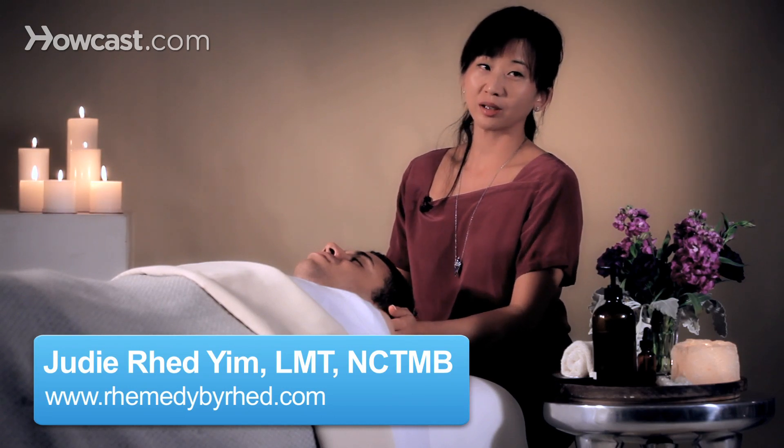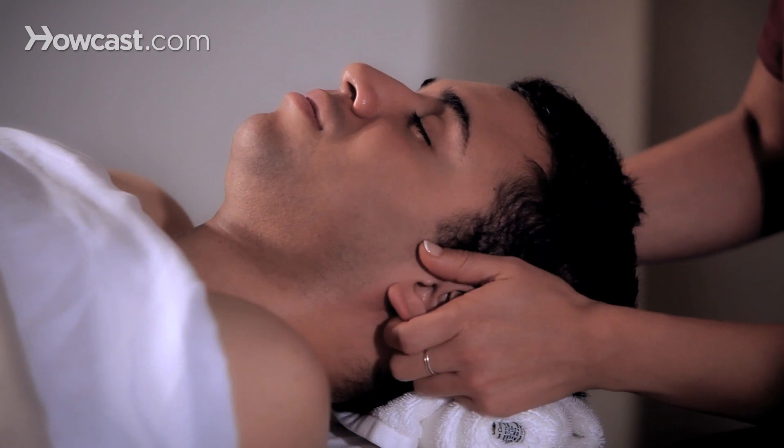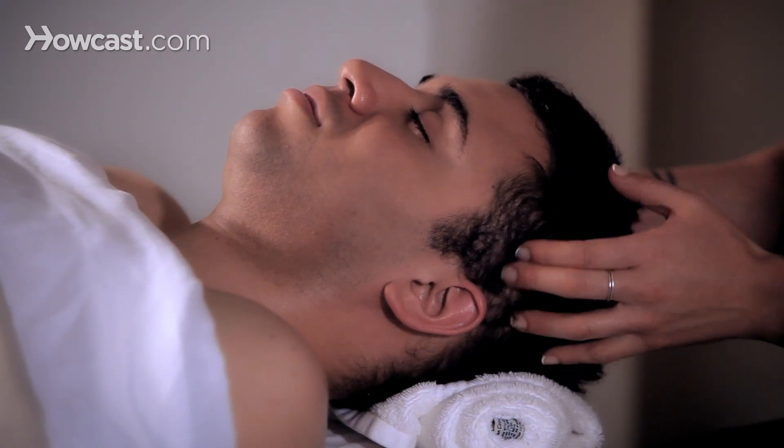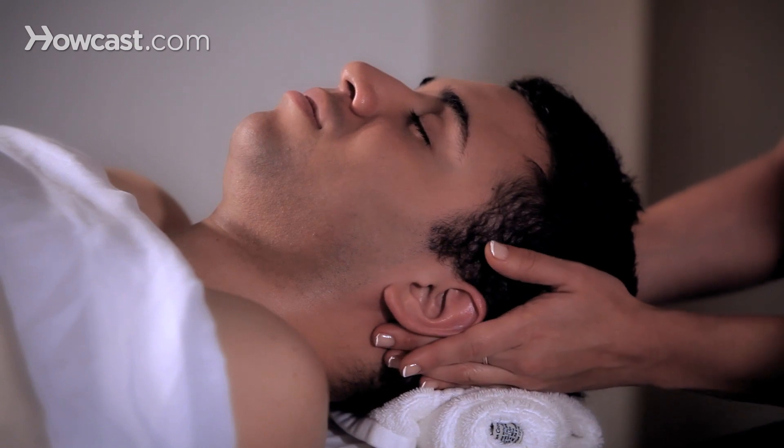Let's go over how to pull ears during a head massage. The ear is a really good connective point between the head, the jaw, and the back of the head. So it's a wonderful release of tension.